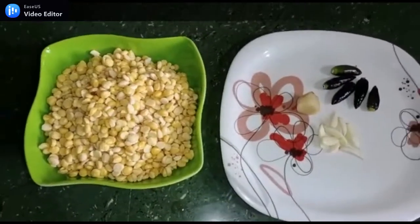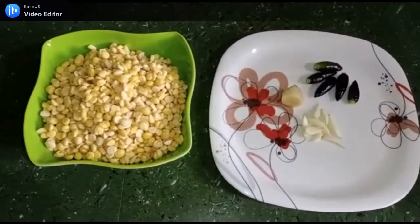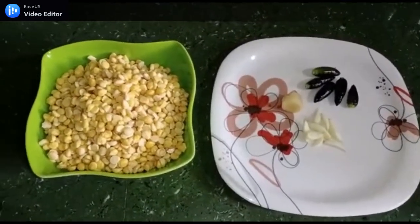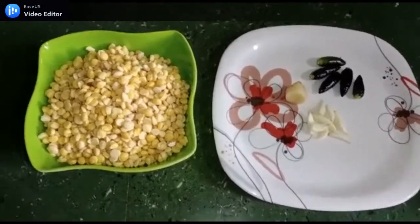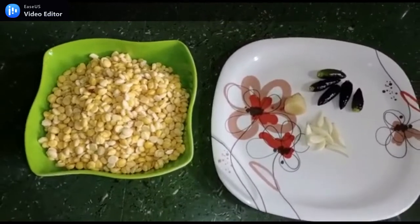Hello guys, welcome back to our channel Makiro Soy. I am here with a unique and special new recipe. I will tell you why it is unique and special for me.